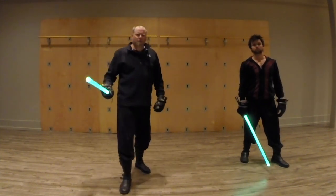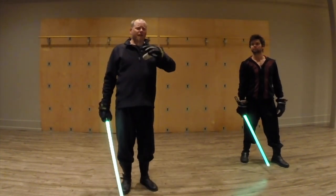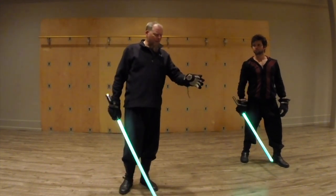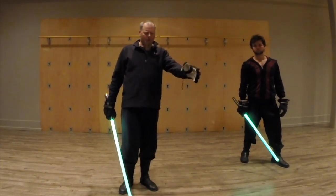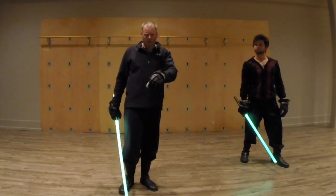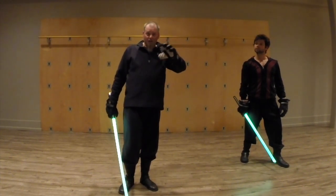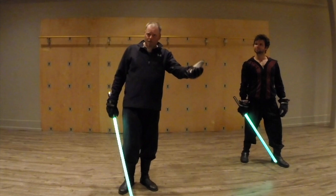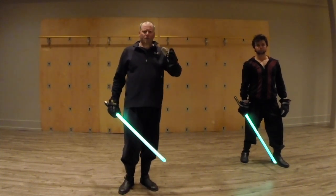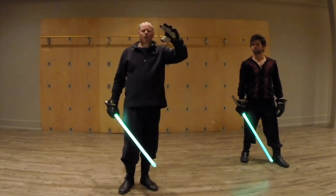A distinction which kind of needs to be made, especially as people are progressing from Shicho to Makashi or to some sort of single hand or single base method, is a kind of confusion between drop parries and high guards.